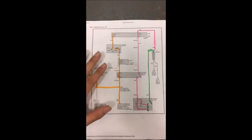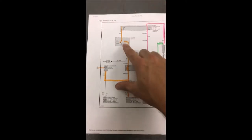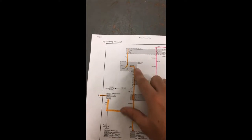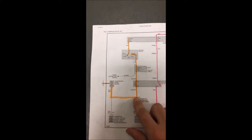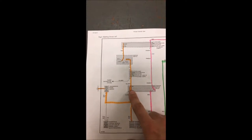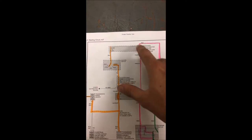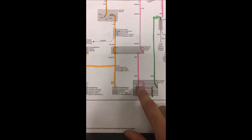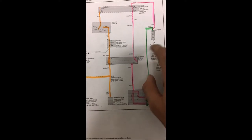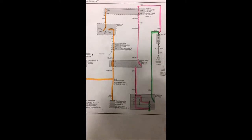This is the starter wiring diagram for the starter circuit. Basically, right here we have the ignition switch. Once you turn on the car, it allows power to come through here all the way down, which eventually finds a ground. That lets this coil magnetize this switch to connect, which allows power from the battery to come all the way down here, which allows this switch to connect and allows the battery to send power to the starter. And that's how the car will turn over and start.